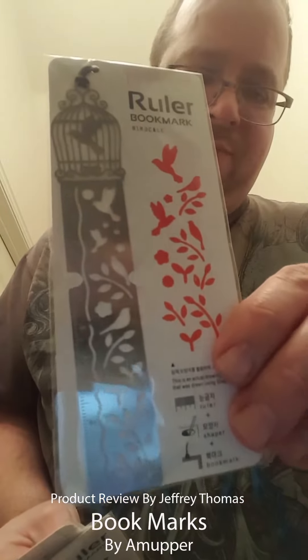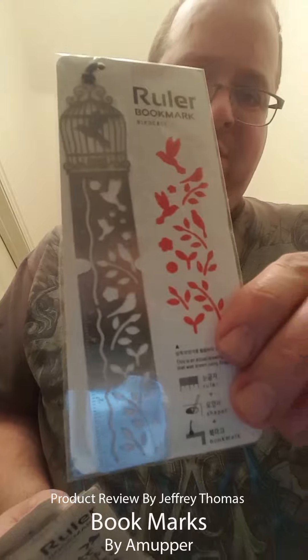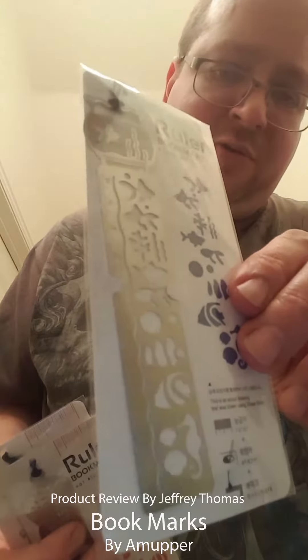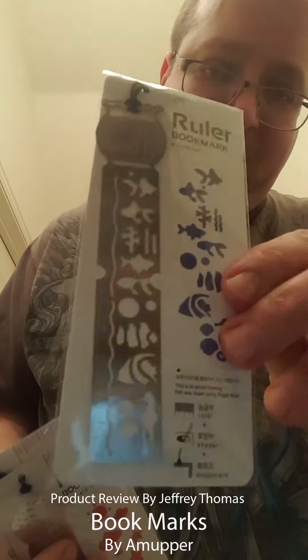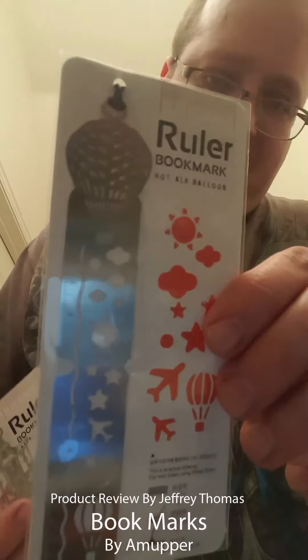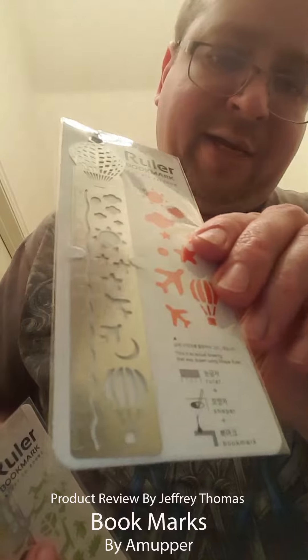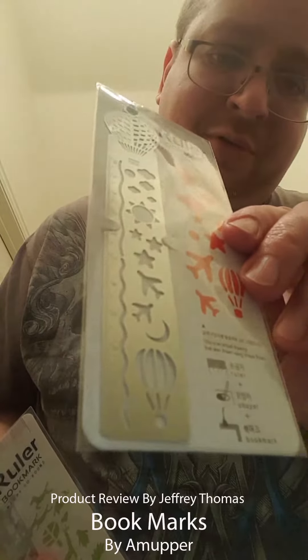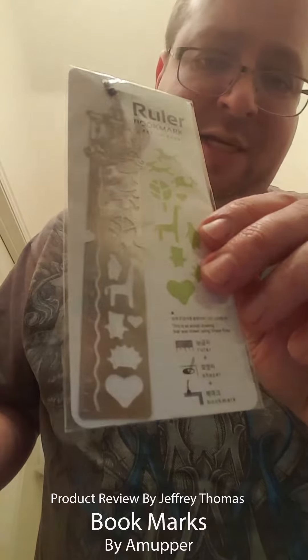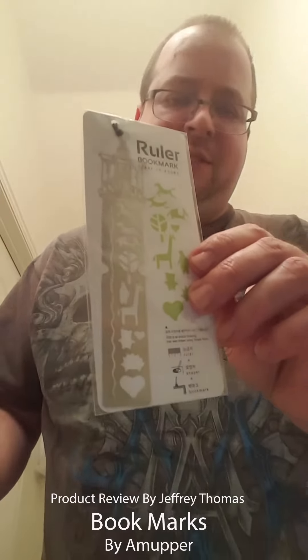This one here is a birdcage with some birds and flowers. This one is a fishbowl with fish, coral, shell, and seahorse designs. This one is a hot air balloon — it's got a hot air balloon, moon, plane, stars, sun, and clouds. And this one is a carousel with some carousel animals and other little shapes to do some designs with.